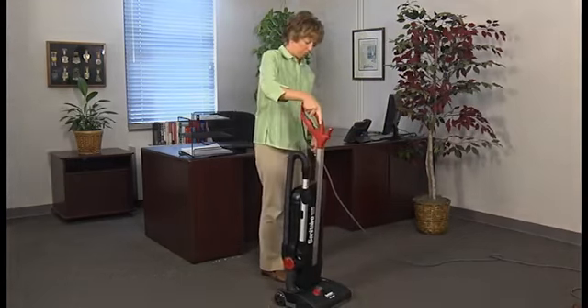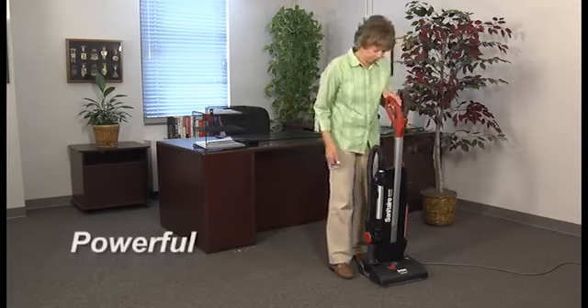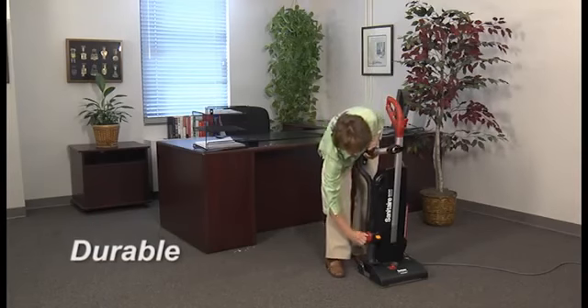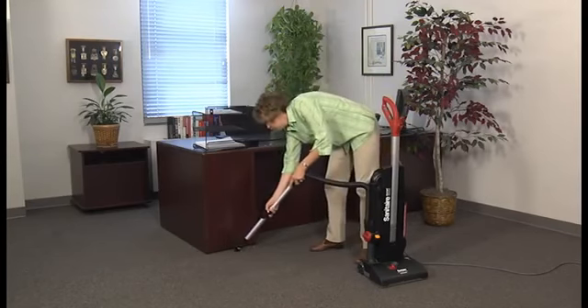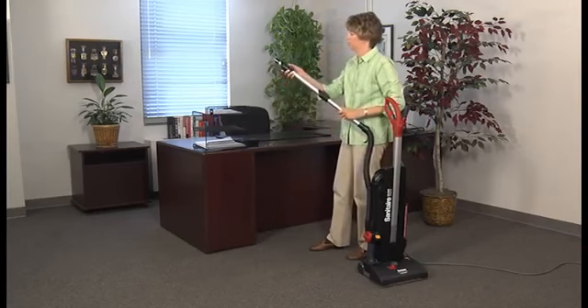They deliver on Sanitaire's commitment to quality products and reduced cost of ownership. This platform offers deep carpet cleaning with a long-life commercial-grade dual-motor system with 11.5 amps of power and our True Balance double ball-bearing brush roll, which is engineered for superior cleaning and smooth, quiet operation.